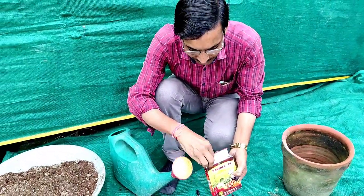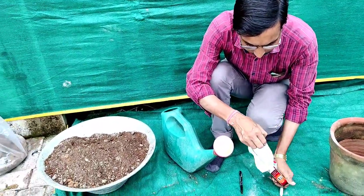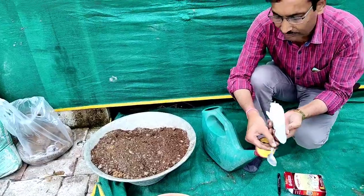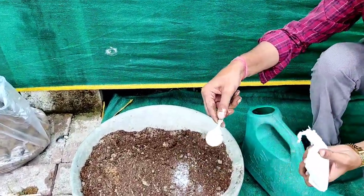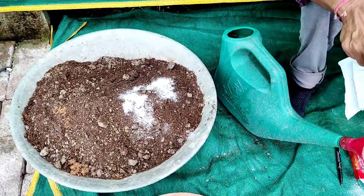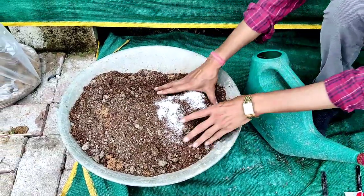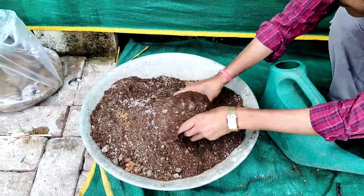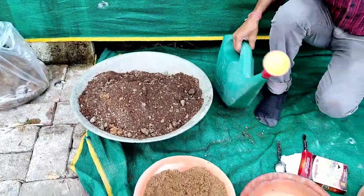For proper fungus control, I am adding trichoderma viridi, which is an organic fungicide. I will add one teaspoon here. Some white powder fungus can attack the plants, so applying trichoderma viridi prevents fungal infection. Different brands are available and one teaspoon full is enough.